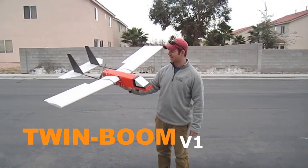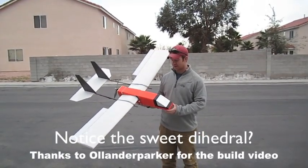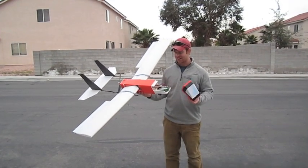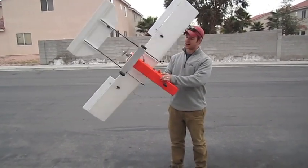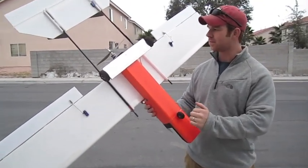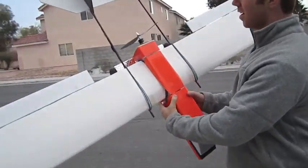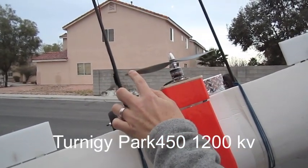This is my new twin boom plane. It's built out of Dollar Tree foam and color packaging tape. It's got a lot of the techniques I used in my cargo plane, including the battery tray — it just slides on. Same for the landing gear: just like the cargo plane, I've got the steerable nose wheel, carbon fiber with foam wheels, and for the motor I've got a size 450 1200 kV motor with a 9x6 prop.